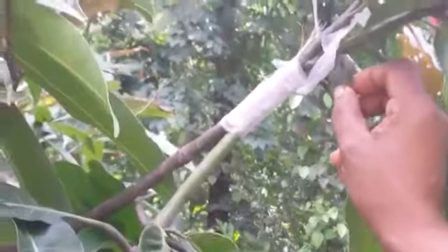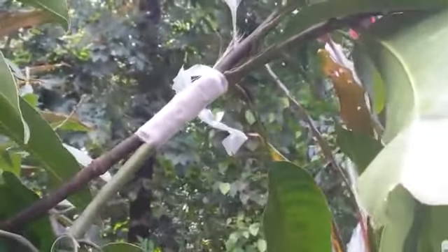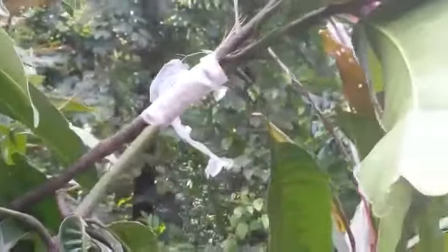And why are we cutting the top part of this indigenous variety plant? Because we don't want that indigenous variety plant — we want only this Malgova plant. After one year you will get sweet fruit with a high yield — a good quality Malgova plant by using this technique. Different methods are used for grafting, but in your class you want to learn this method.